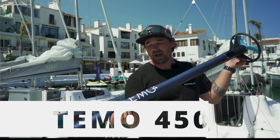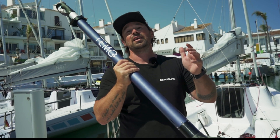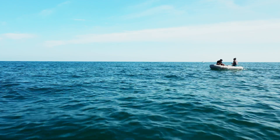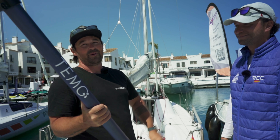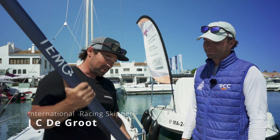Welcome back to SailUp. Today we're back on the electric motors run. We've got the Timo 450 again and we're going to try and cover a bit of an unanswered question: is this thing powerful enough to actually power a proper keelboat? Not a dinghy, which is what it's intended for. And with JC, international legendary skipper, the man himself, coming to test with us.